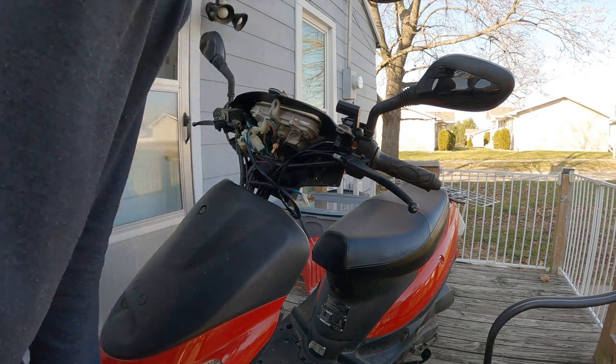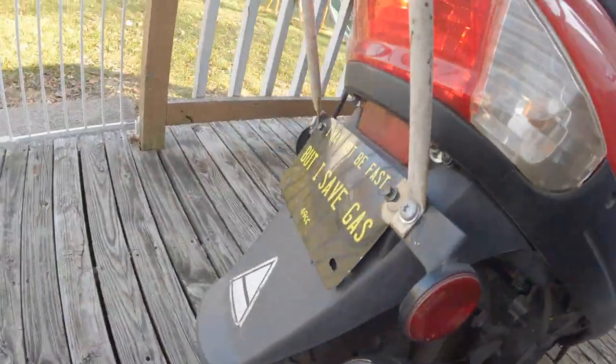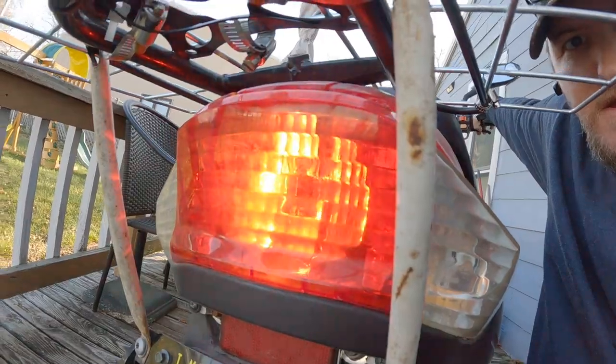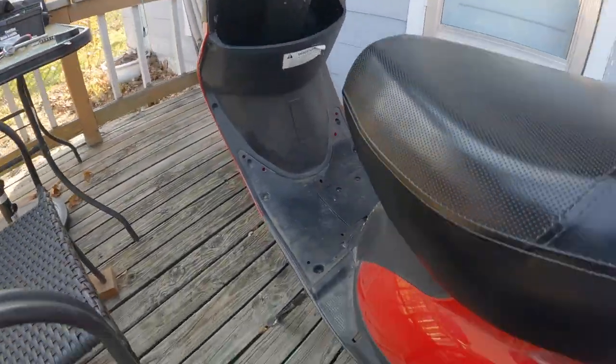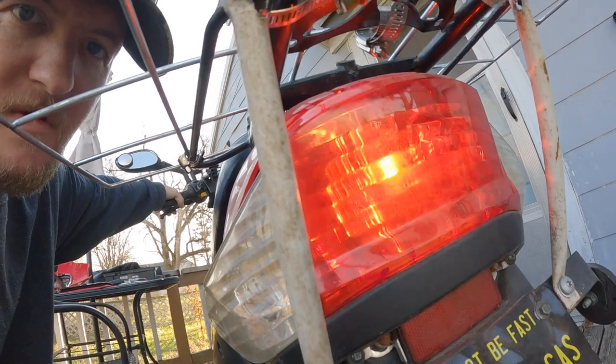Alright, let's see how it works. As you know, the right side brake switch was already working — you can see that works. And now this is the side that I replaced — and it works!